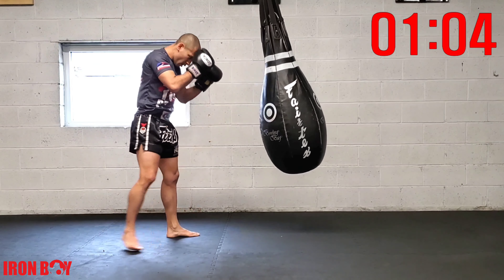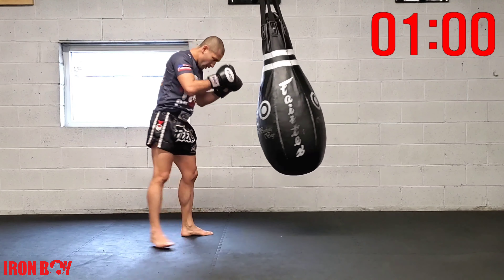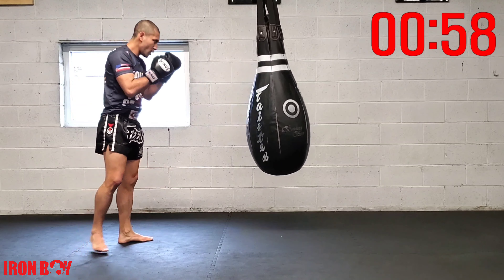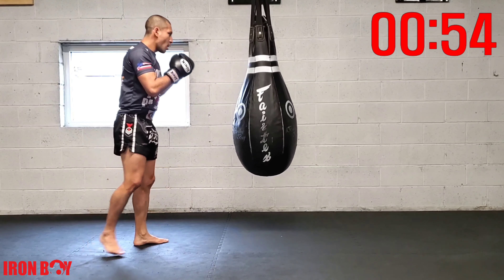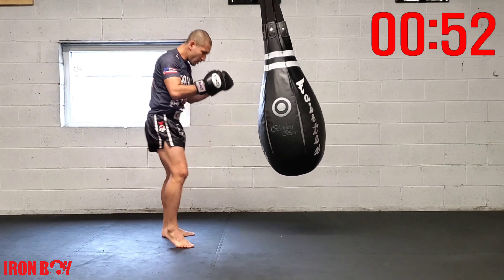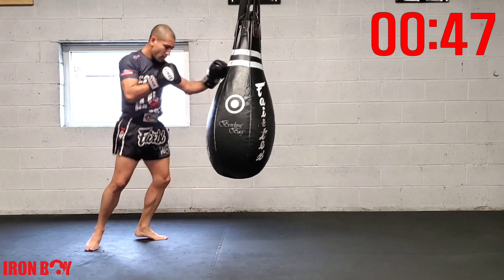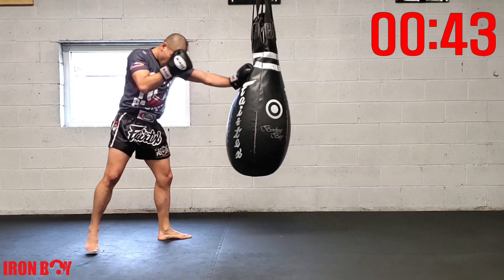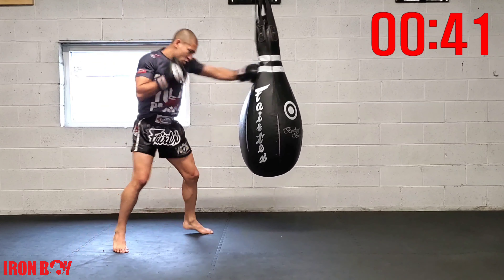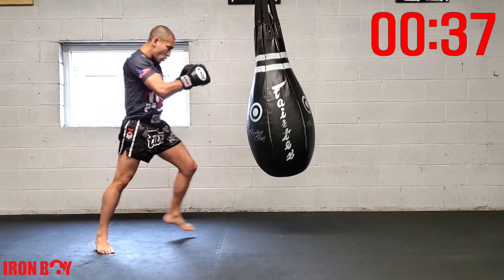Jab rear hook switch knee — fast punches. Breathe, breathe, breathe and explode. Explode with your techniques. Power with every strike — jab rear hook switch knee. Go up on the ball of your foot with that knee. Repetition: jab rear hook switch knee — explode, breathing out, keeping that chin down, do not lean back.